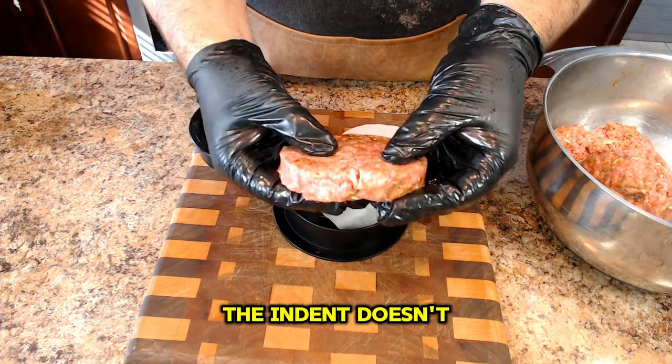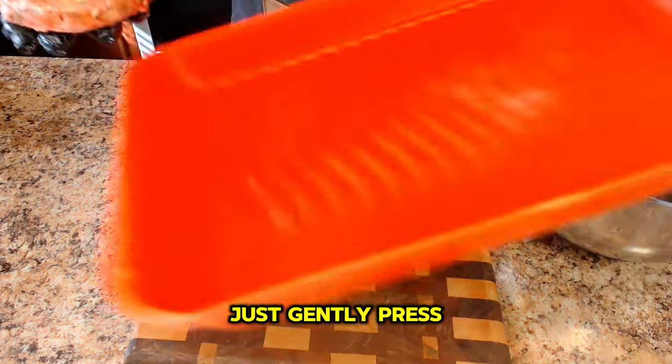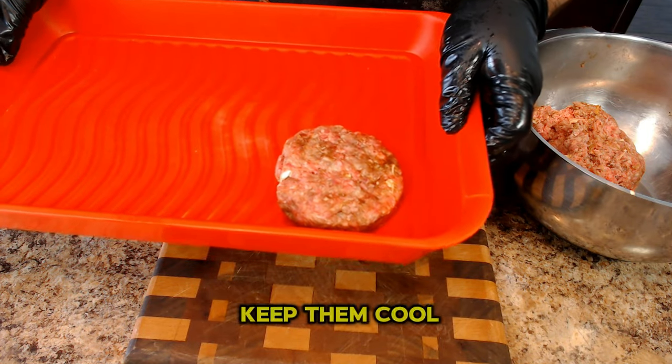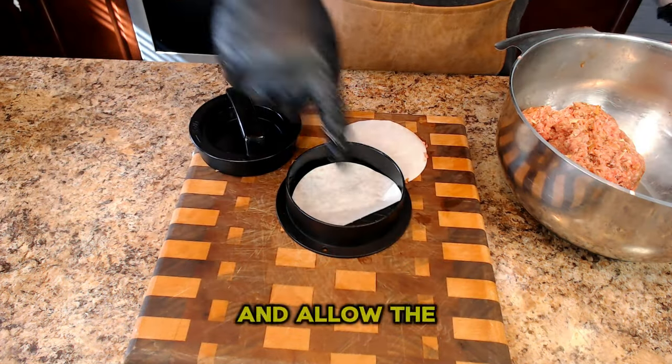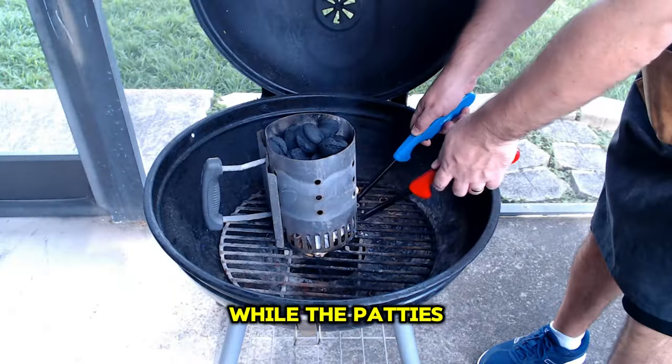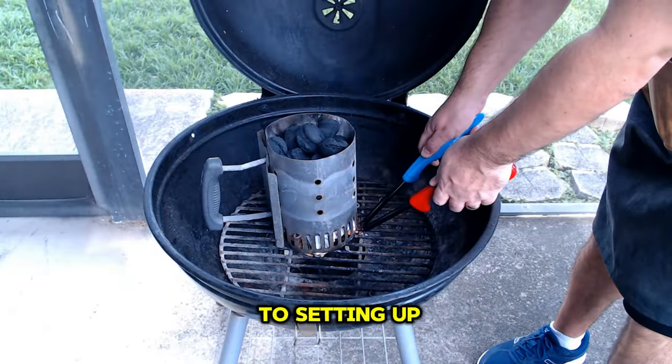The indent doesn't need to be large, just gently press with your thumb. Once you season the patties, place them in the refrigerator to keep them cool and allow the seasoning to penetrate. While the patties are chilling, let's move on to setting up the grill.